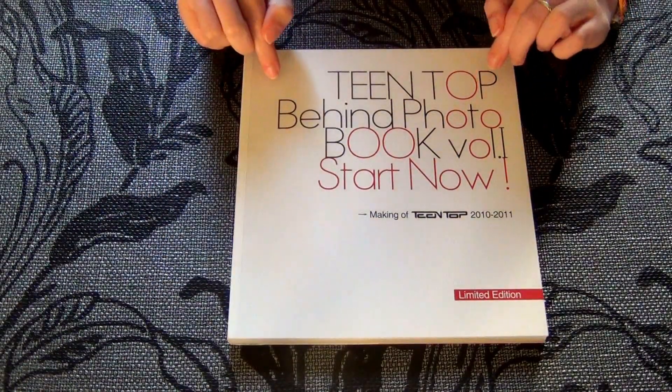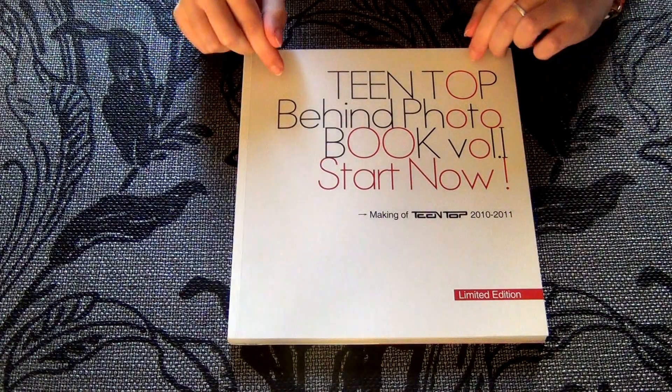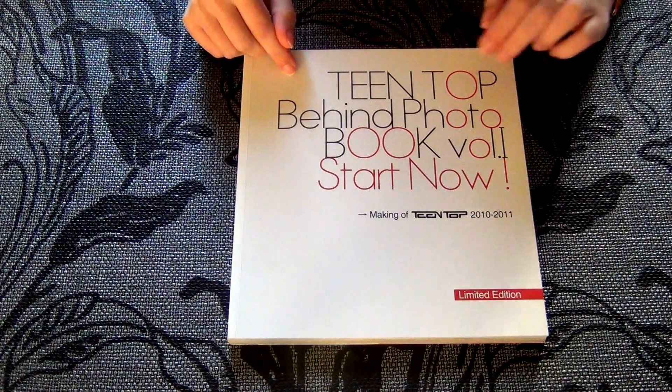Hi, so this is the unboxing of Tintop's Behind Photobook Volume 1. Start now.